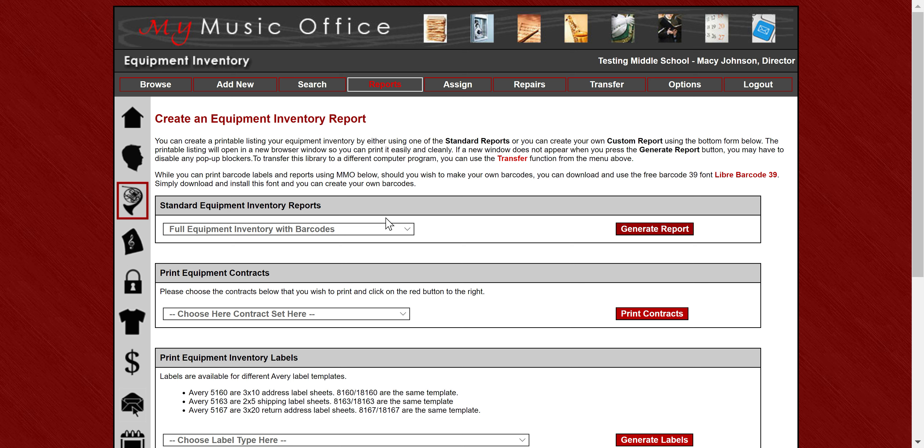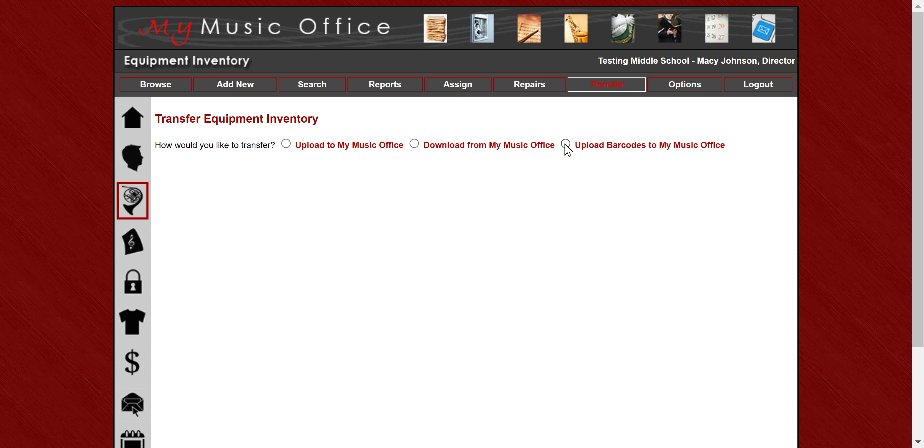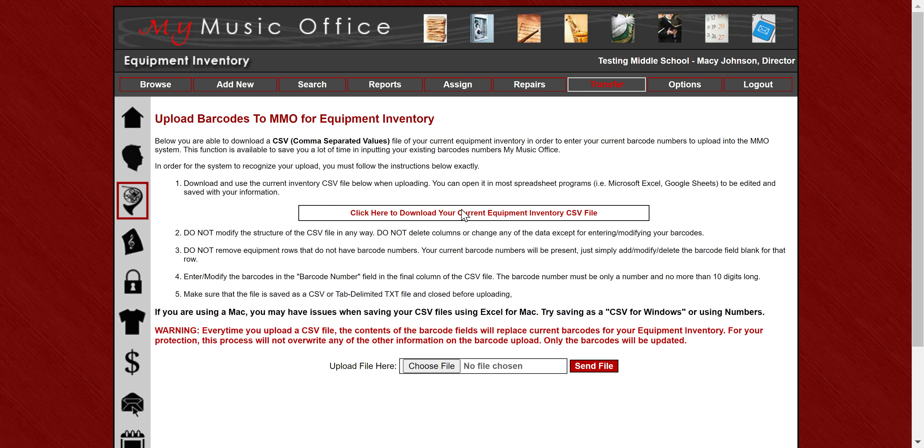If you already use barcodes but don't have them in the system, you can go to transfer and upload your barcodes into My Music Office. First, click the button to download your current inventory. The far right column will show your barcodes. Then you just replace that field with the barcodes you want to use. When you upload the file, it will overwrite all the barcodes in the system with the ones you want.